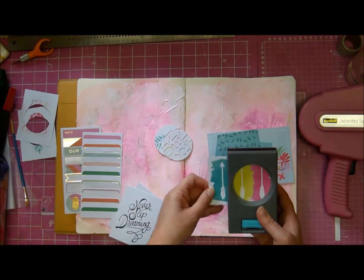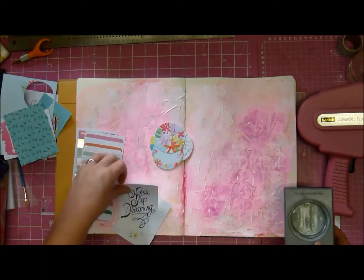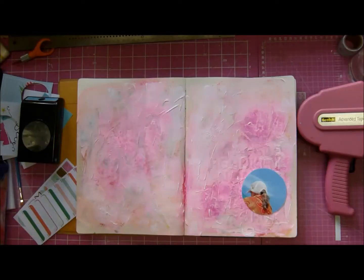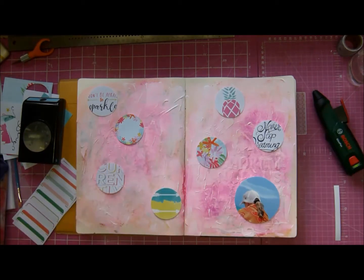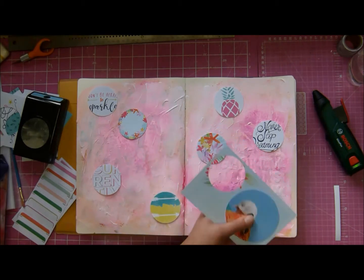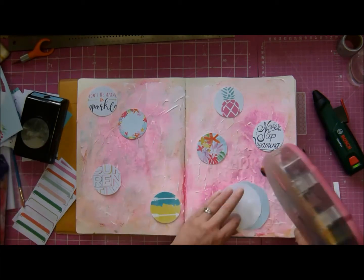I've taken some three-by-four cards that came in the March or April Hip Kit — I can't remember, I'm terrible. I had this random photo of my daughter; we had gone to Mauritius one time and she was quite small then. I just like the photograph and I liked how it tied in with the colors in the Hip Kit. So I just punched out some circles and put them around the page. I'll hot glue them down and then stick a few more bits around, and when you look at the close-ups you'll see there is a layer upon layer of dimension on this page.